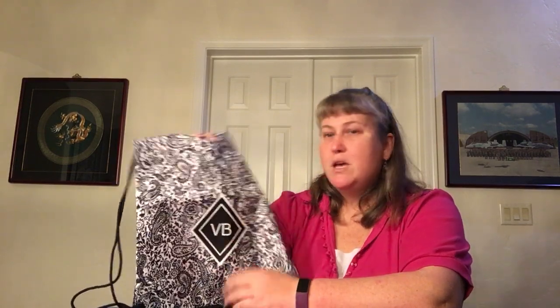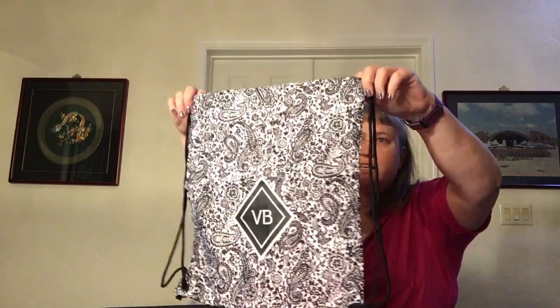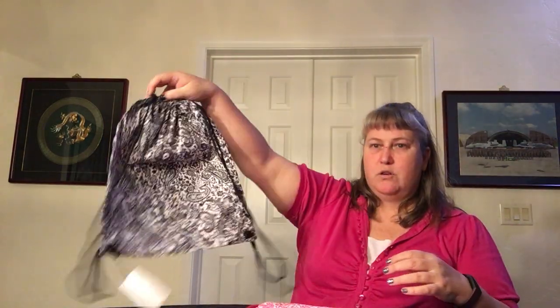Speaking of Vera Bradley, these next ones are from Vera Bradley. These two were actually gifts with purchase so I got them for free. These are the drawstring back sack. The first one is Eden Paisley Black — it retails for $35 but was a gift with purchase; you can also buy this at the outlets. It's a black and white paisley pattern with the VB diamond, a very simple double drawstring, no carrying handles, and a thin nylon material that I think has some water resistance due to its coating.